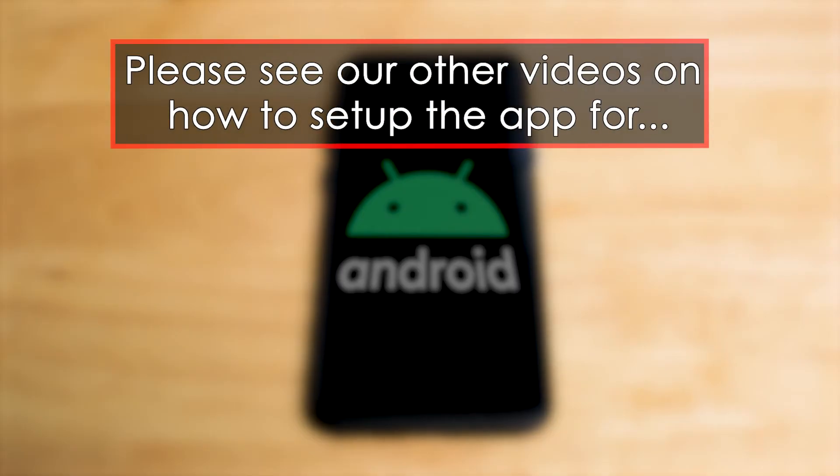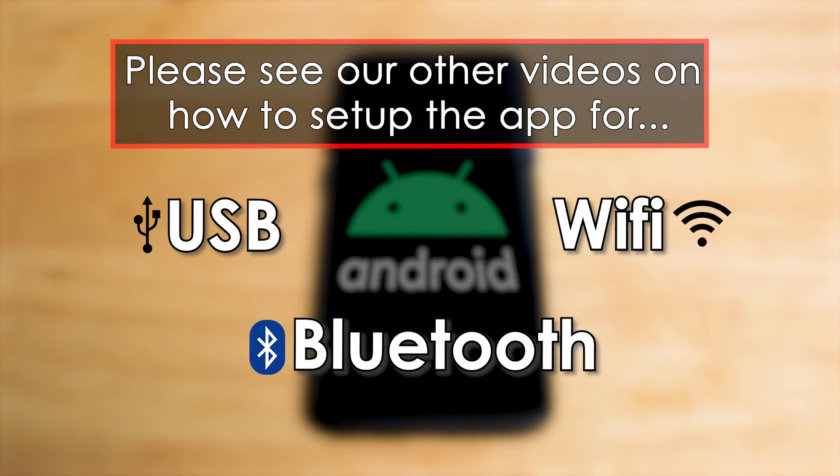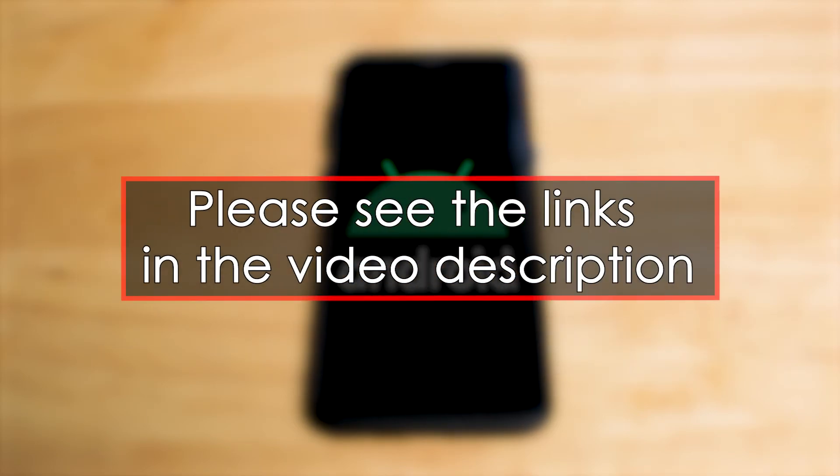For a tutorial on how to set up this app to print with USB, Bluetooth, or Wi-Fi, please watch one of our corresponding videos. Please see the links in the video description.